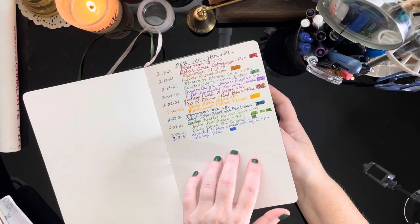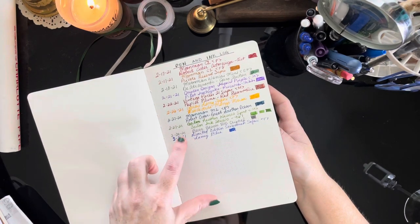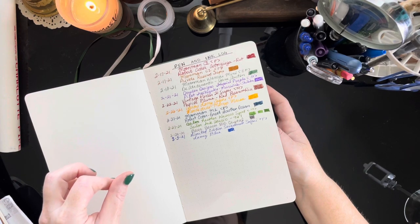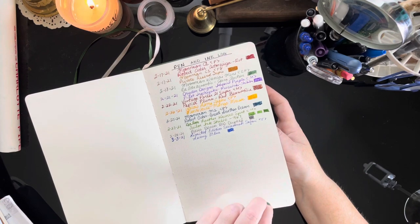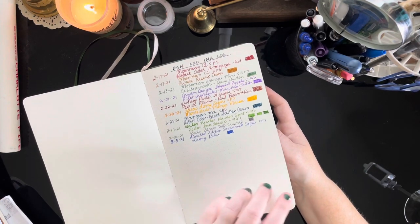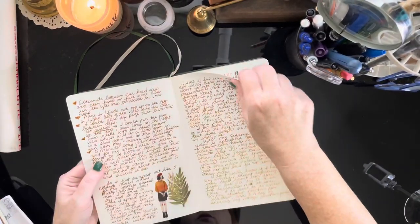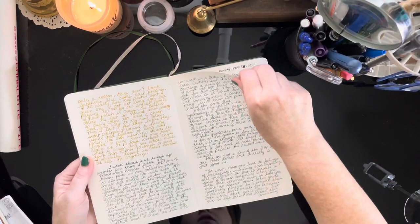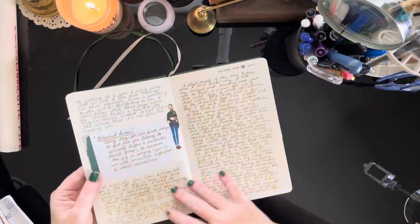Nothing is bleeding through this. If you remember, I complained about the Archer and Olive notebook because it's 160 gsm paper and it felt like I was reading a children's book — the paper was just way too thick. And if you remember my kind of journaling, I do predominantly writing. Sometimes I'll throw in some stickers or some ephemera from the day, but it's primarily writing for me.